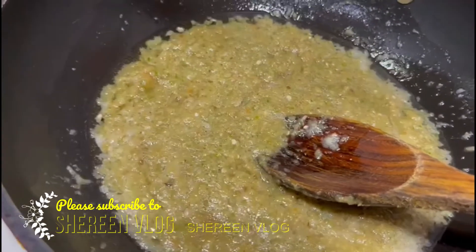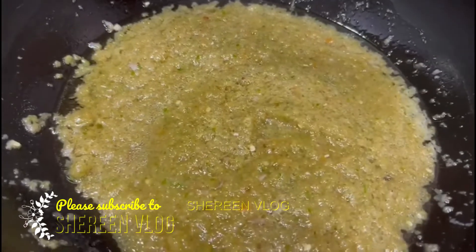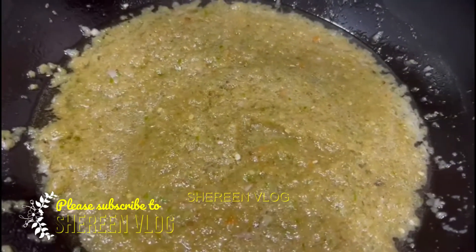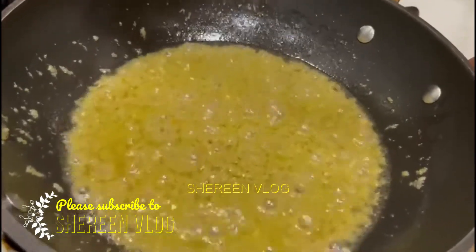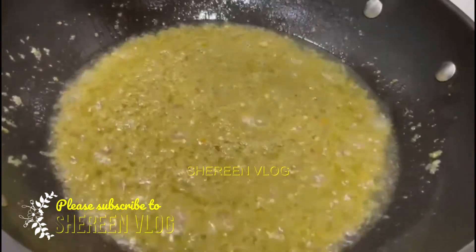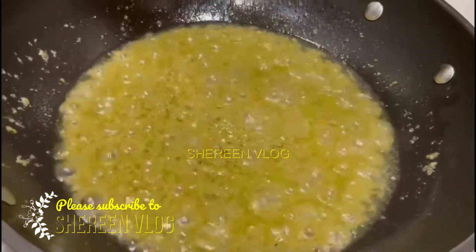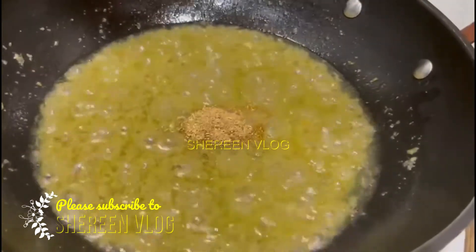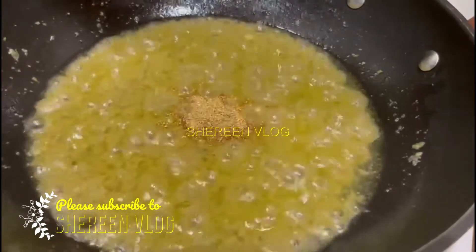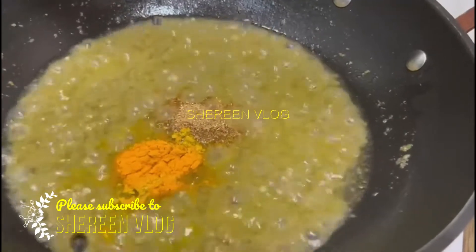We will put a pot on and cook everything in the pot. We will cook it through.